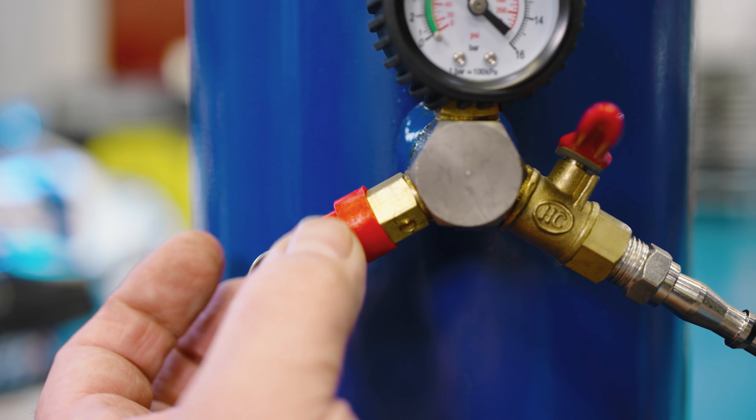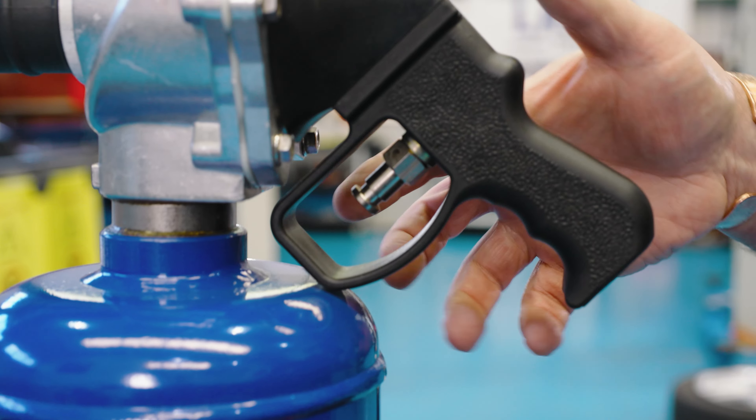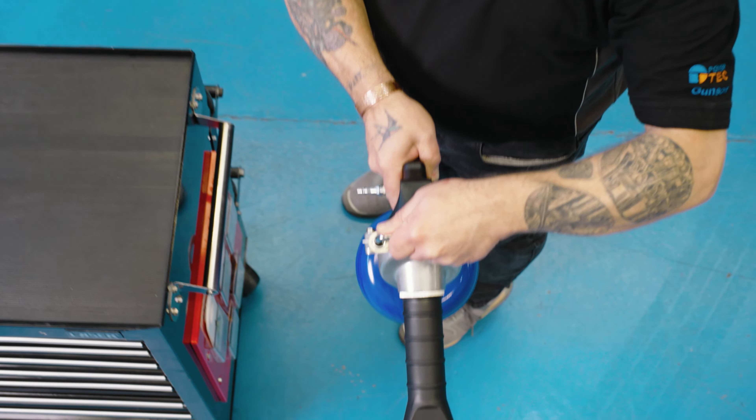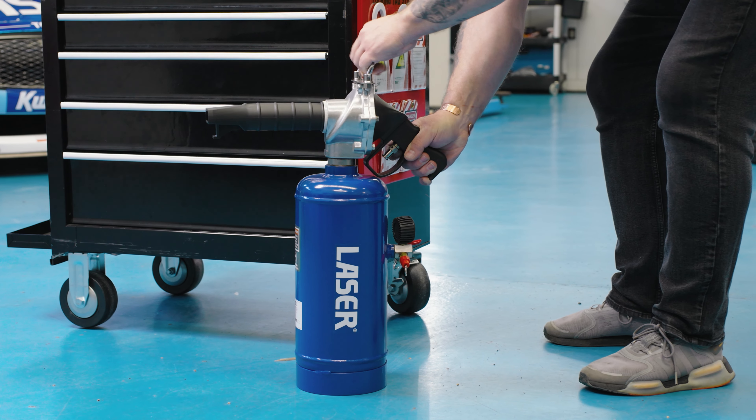The unit is also fitted with an automatic safety valve and is deployed by a single trigger operation. The extended nozzle and handle make for easy use, and its upright design makes it easy to store.